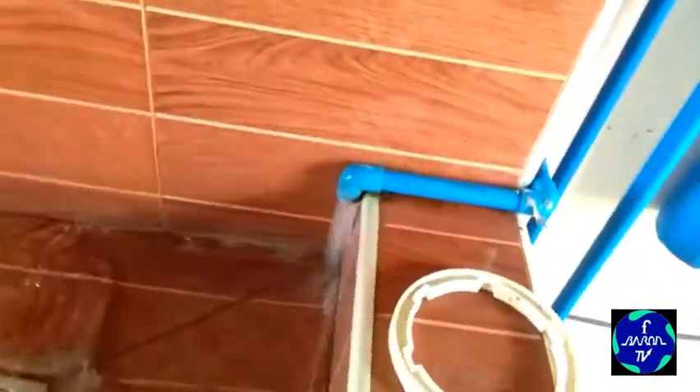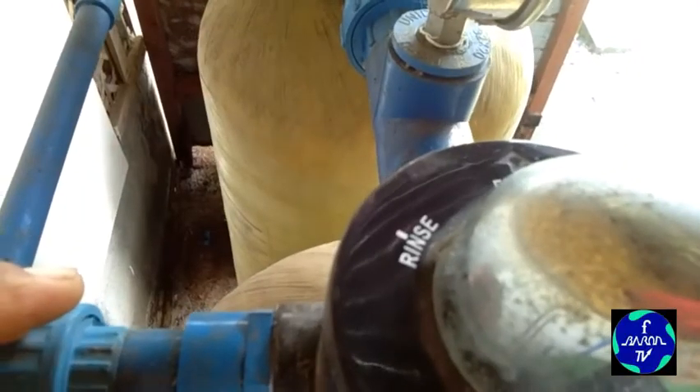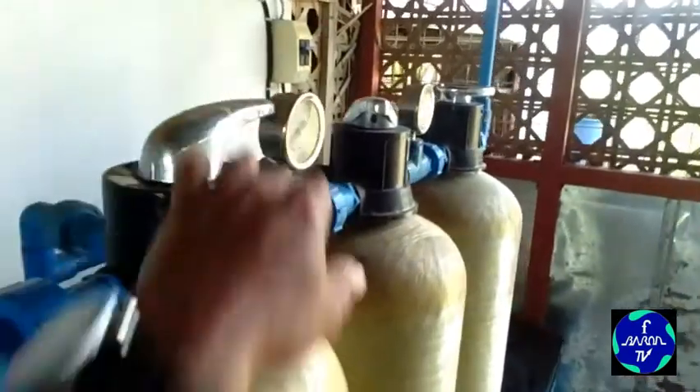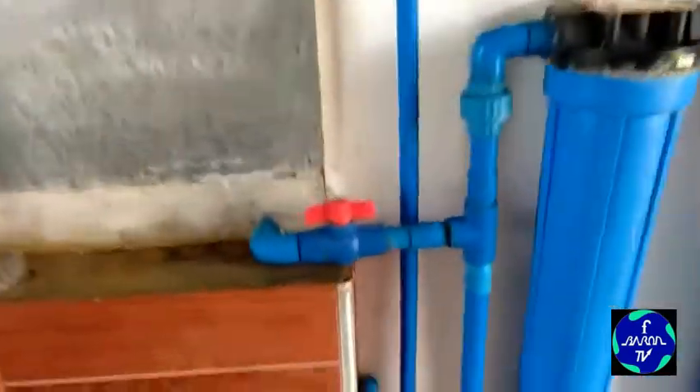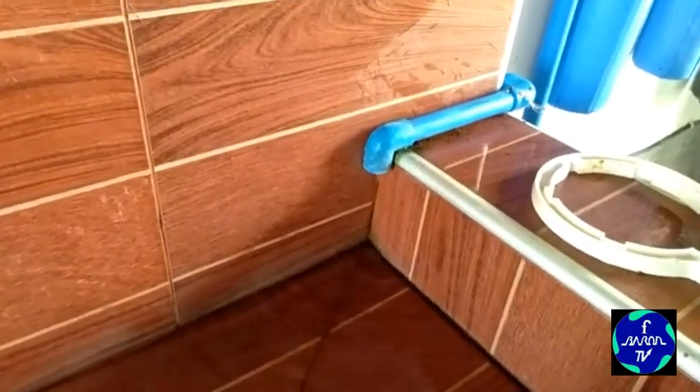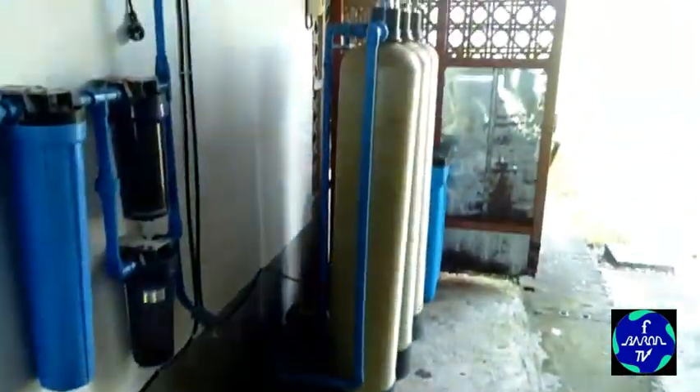I-rinse muna — naka-rinse na yan. Kahit ilang minuto lang, ibabakwash na natin dito. Nakabakwash na yan — lalabas yan dito yung tubig na marumi. Kailangan kasi mag-backwash every 3 months or 2 months.